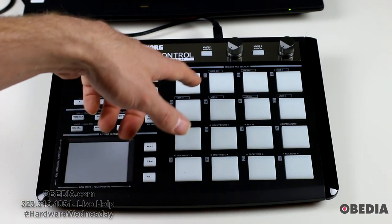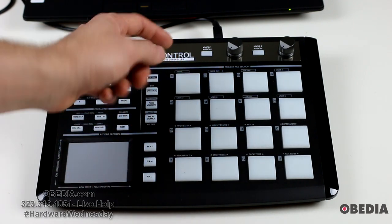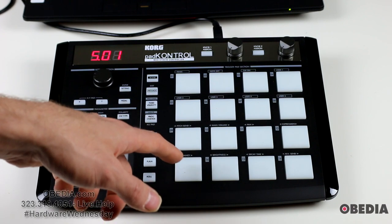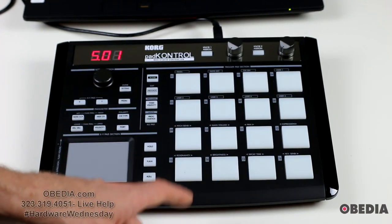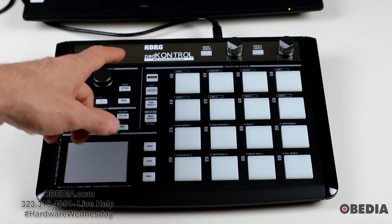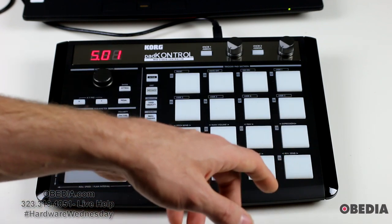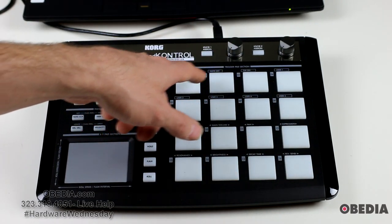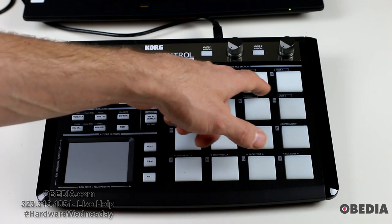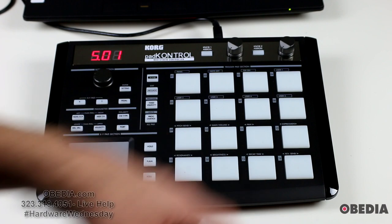On each of these pads you're also going to find a number of secondary controls. These allow you to do things such as enter information into the device, change pitch bend, main volume, pan settings, expression settings, resonance, brightness on the device itself, decay time, and reverb sends. In addition to that you're going to find controls for MIDI Panic, note off, general MIDI on, and user controls user one through user five.